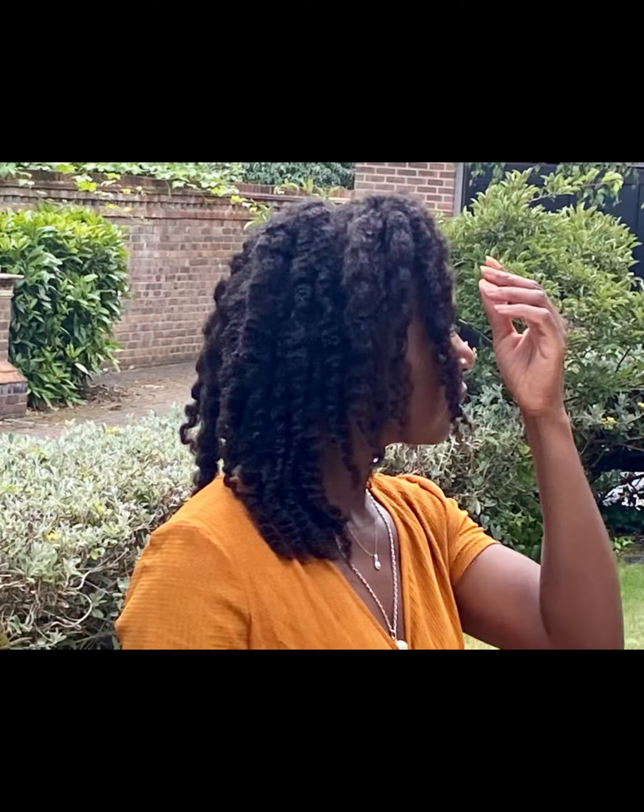And this is me, I think a year or two ago, with a fabulous twist out from the clay wash — gorgeous, defined twist out with no separating.